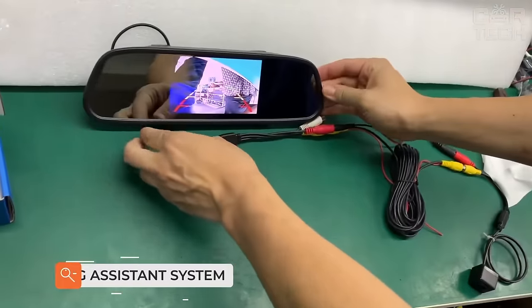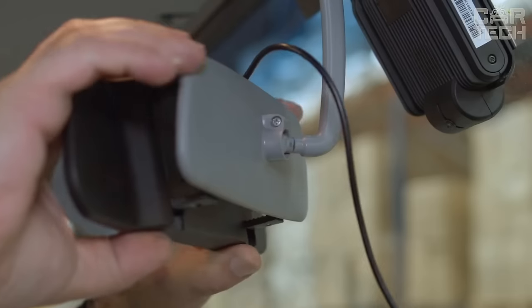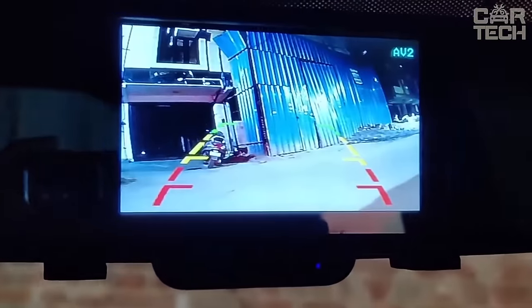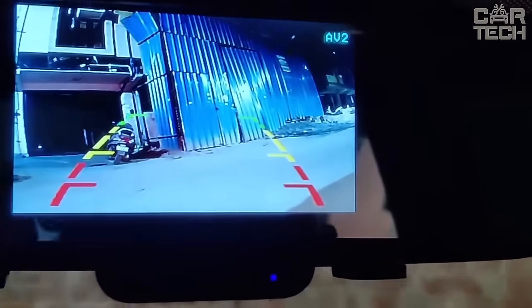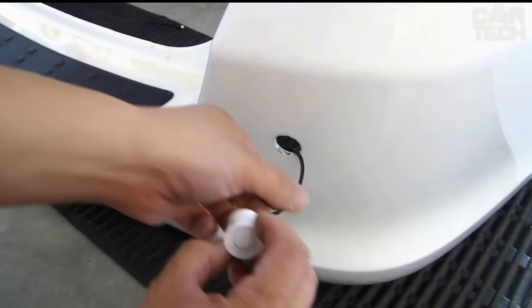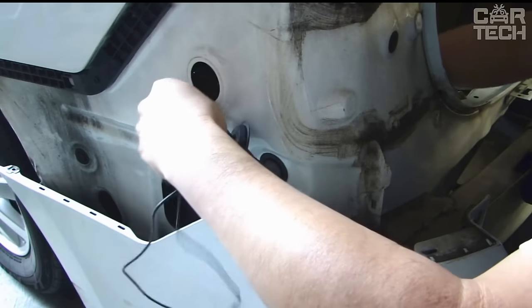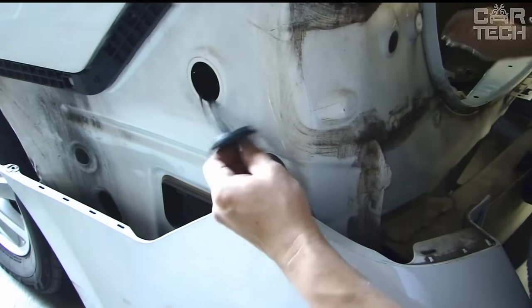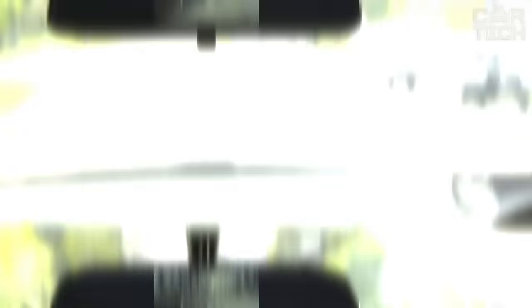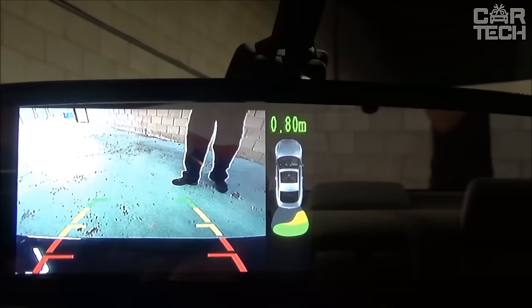The wireless parking assist system, which includes four parking sensors that transmit a signal to an LED display mounted on the rearview mirror, can make parking much easier. It helps to detect any obstacles, animals, people, etc. Operating at 12 volts. Monitoring distance: from 8 up to 79 inches. Danger signal via buzzer. Supply includes a control unit, wireless display, four parking sensors, and fasteners. When ordering, specify the desired sensor color.